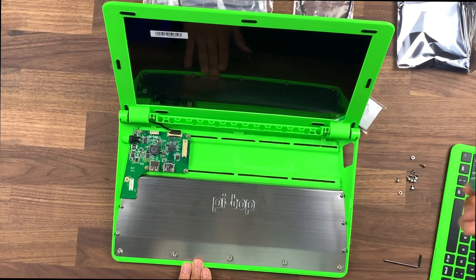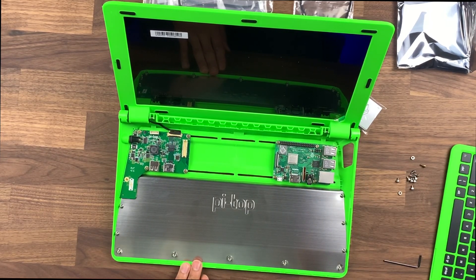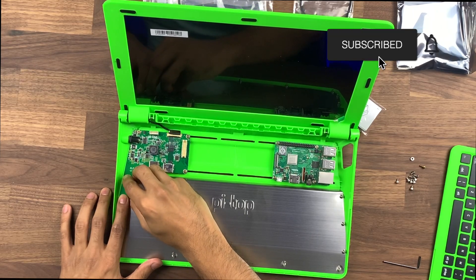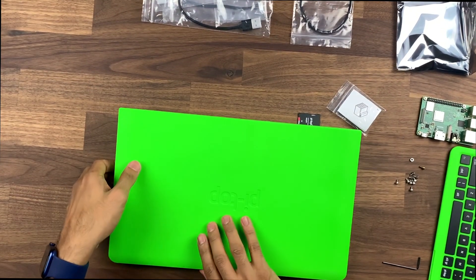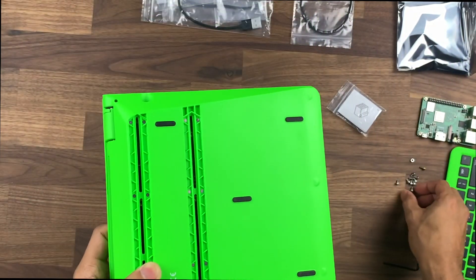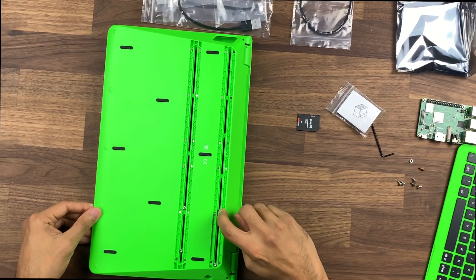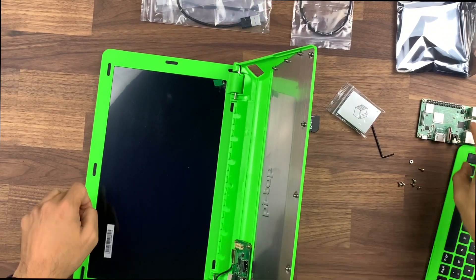Same thing on this side — we're going to be installing the board just here. Pop that in just there and on the reverse we're going to be installing the screws. There's also one screw we need to install here first. Then on the back you can see there are four screws that we're going to be attaching — these are the little silver ones. So we go ahead and install the Raspberry Pi board on this side as well.